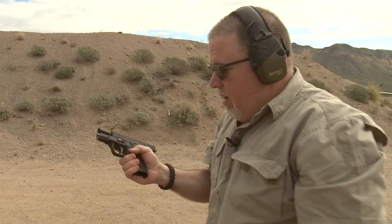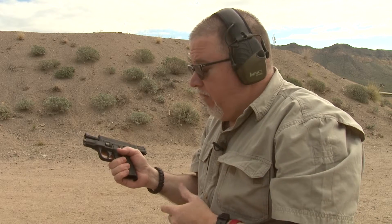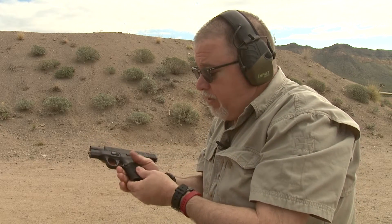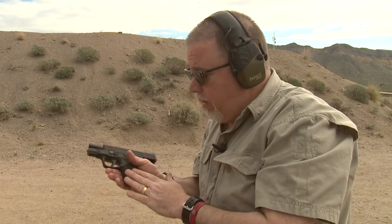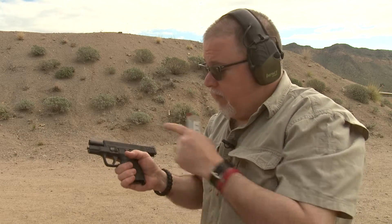Wow! This action kit from Apex is superb. This is about one of the best trigger pulls I've ever felt, and this is a pistol that is normally a really good trigger — but this thing enhances it so much. This is a great choice for the M&P 45 Shield, and I would say if you want a great carry gun, the M&P Shield with the Apex complete kit should be your choice.